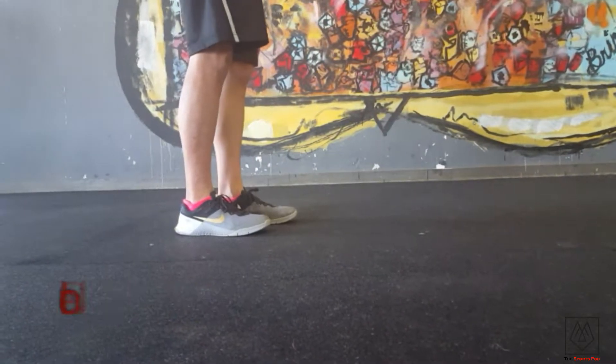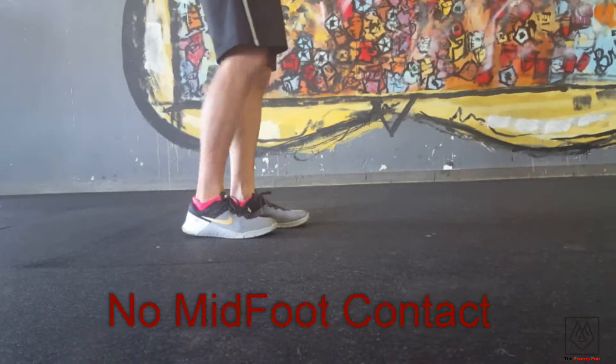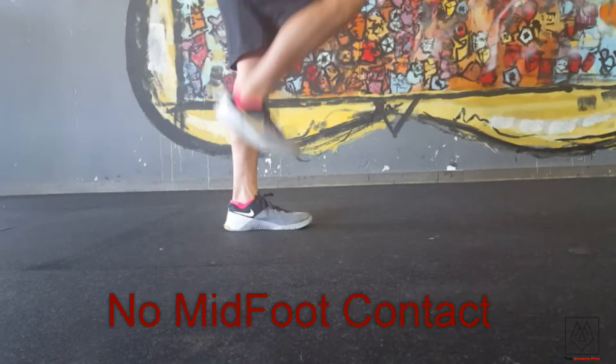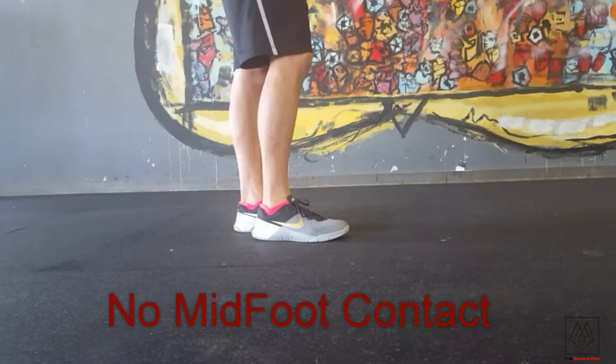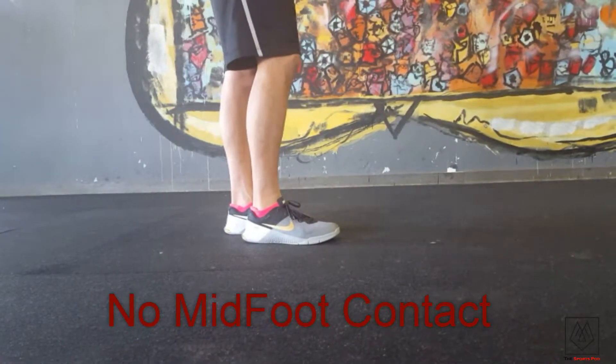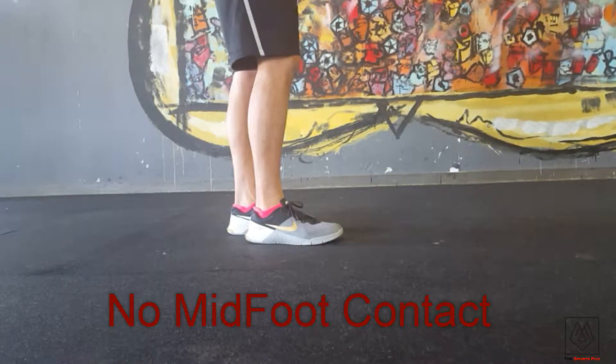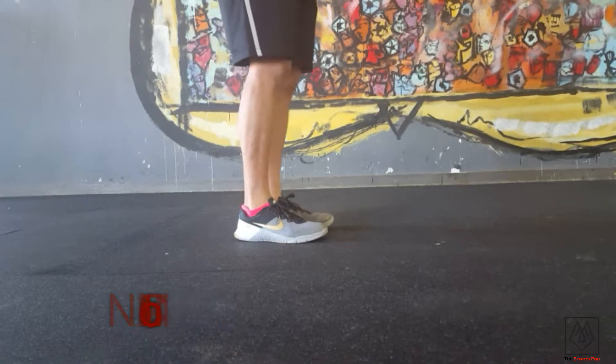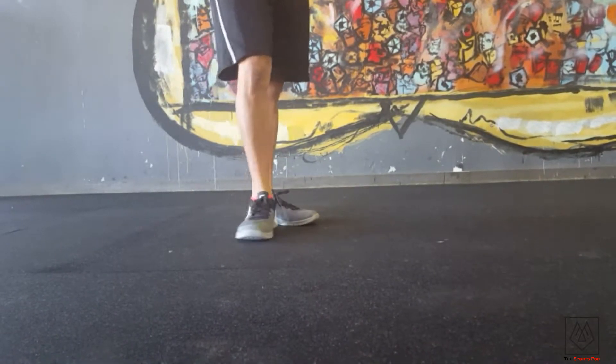The second foot fault is mid-foot. What ends up happening is they end up running really flat-footed. These athletes are really easy to find because you can hear them coming a mile away — they tend to be very stompy when they run.